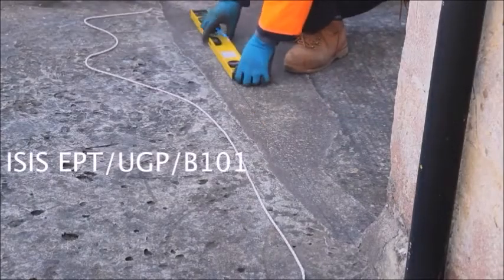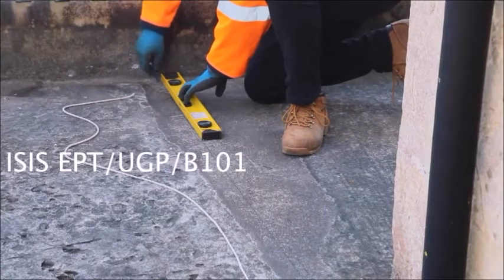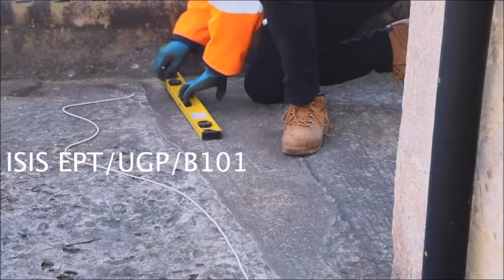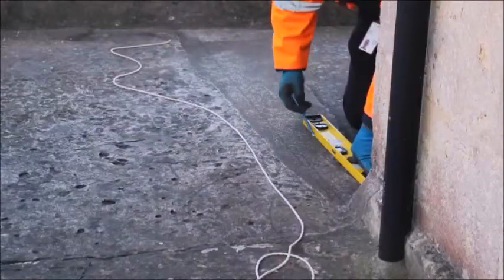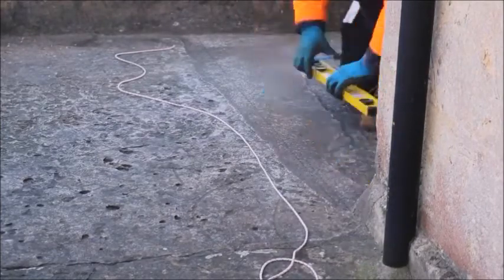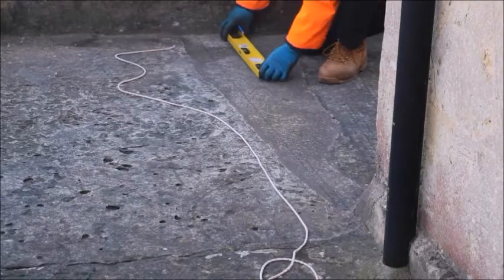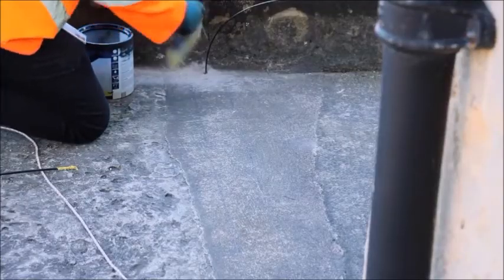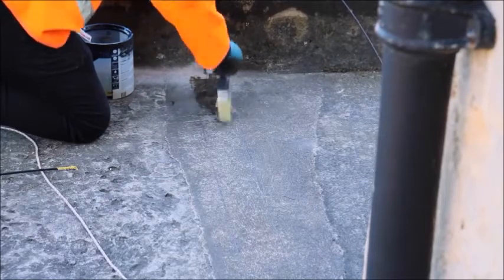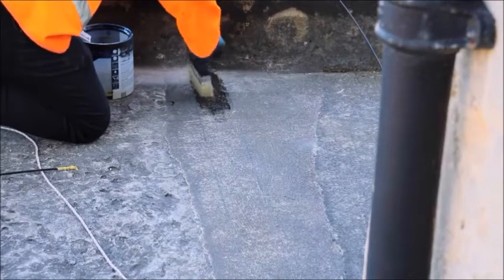Prior to laying the tape, check with ISIS EPT UGP B101 for civil's guidance. Once your route has been decided for the roadway tape, mark out with tram lines slightly wider than the tape to ensure that the primer covers the area of the tape and to ensure a neat finish at the edges. Decant the primer into a smaller container and using a 4-inch brush or roller, liberally apply the primer in an even coat between the marked-out tram lines.